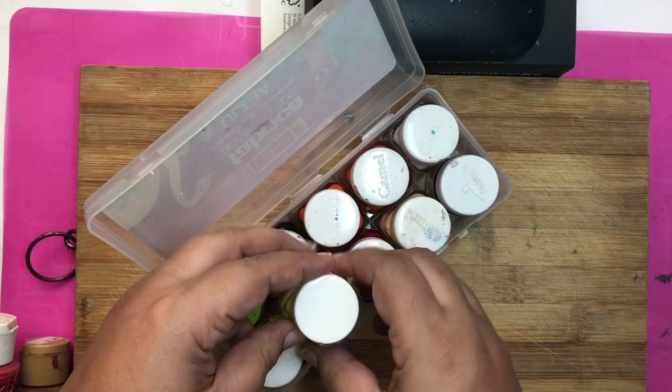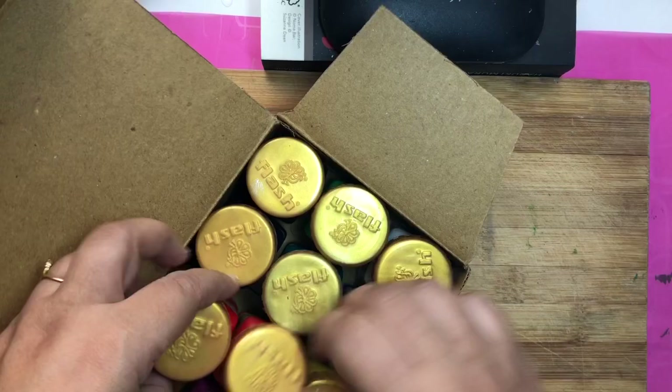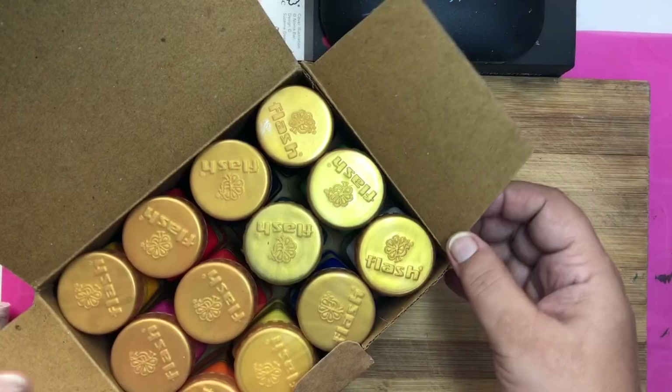Next are these Flash acrylic paints — they are my favorite colors. Their consistency is perfect and they are just ready to use. Their range of metallic colors is awesome and their prices are also very reasonable.